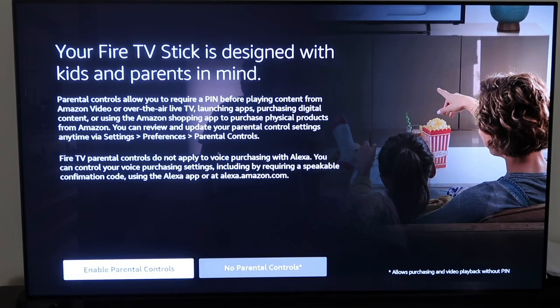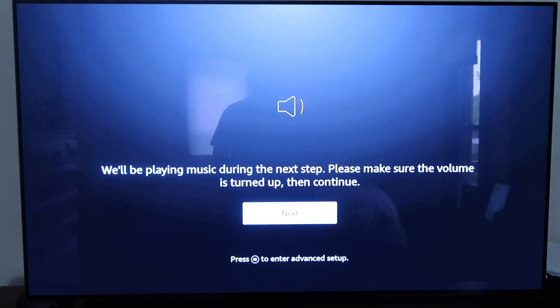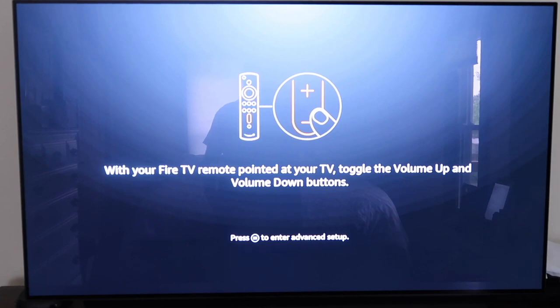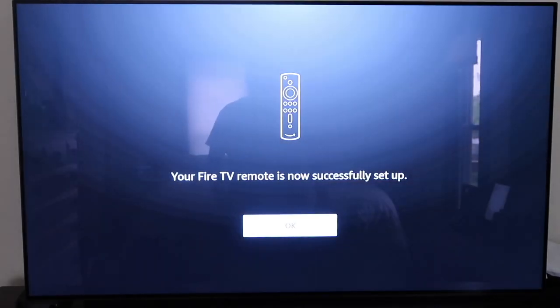Next it asks if you want to turn on parental controls or go without. Then it says it'll play music during the next step, so make sure your volume is turned up and click next. With your Fire TV remote pointed at your TV, toggle the volume buttons up and down, then click next to confirm it's working. The Fire TV remote is now successfully set up.